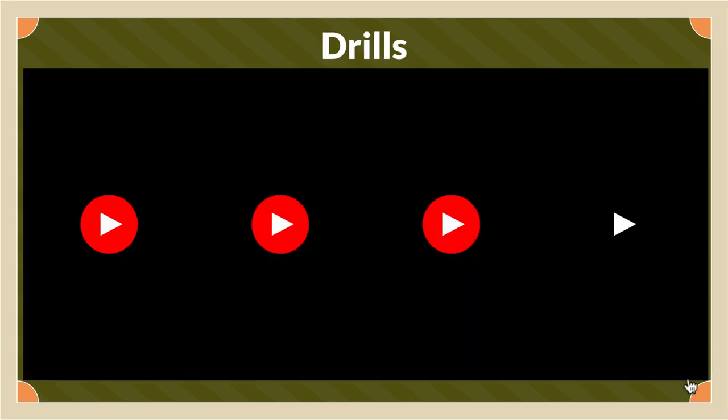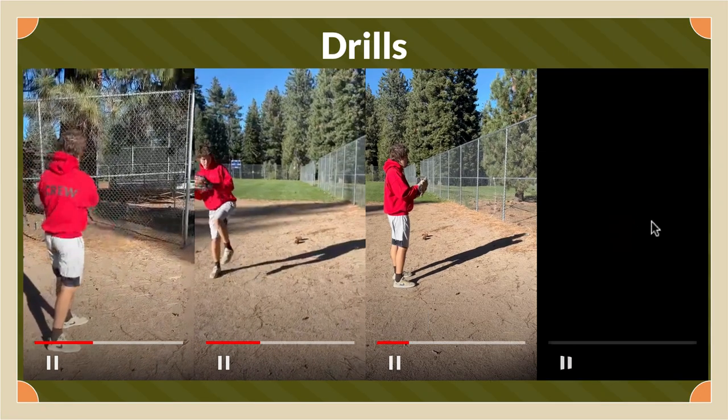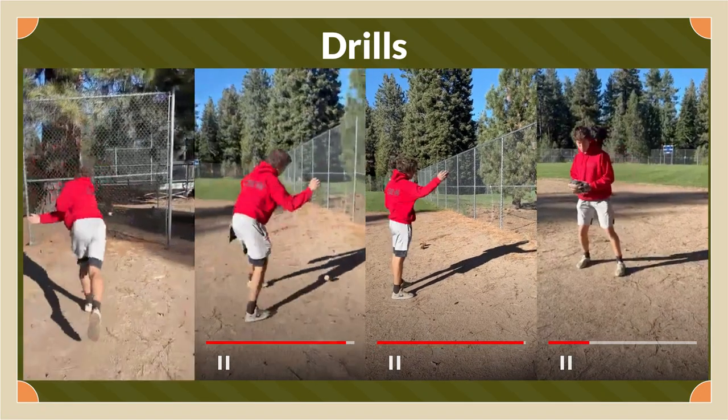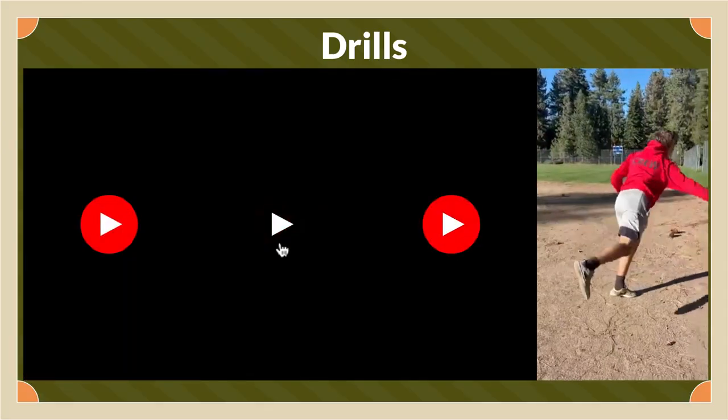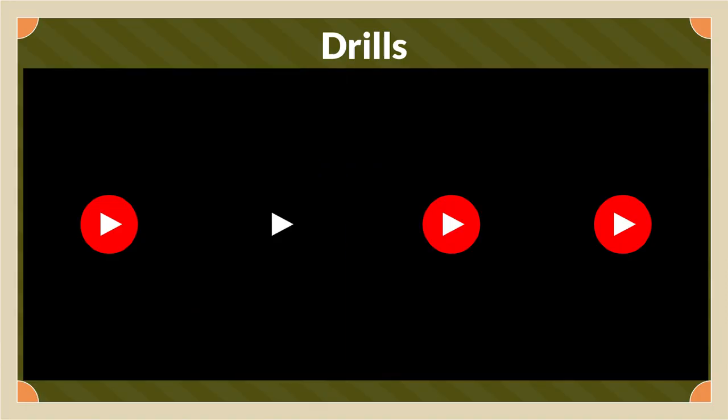For this, we did four different drills. The first one is a figure eight drill where he made a figure eight before he pitched. The second drill had him focusing only on having pressure on his back foot before he started, to get a feel for how the change in motion and weight shift would be while pitching.